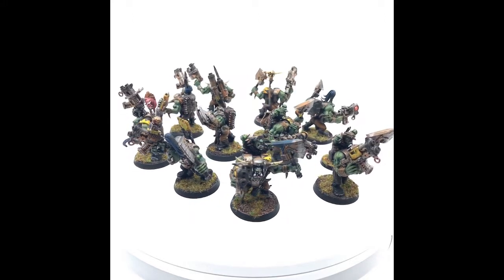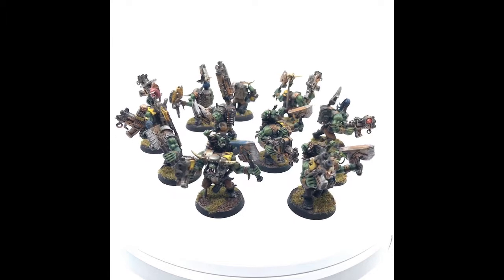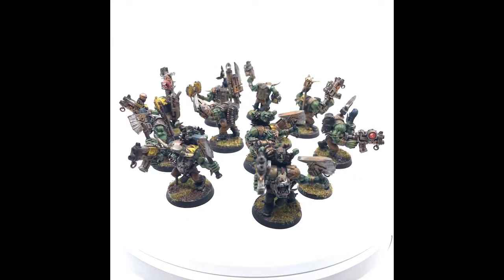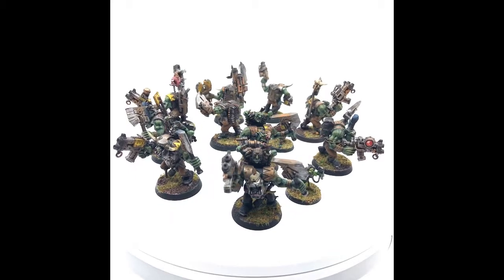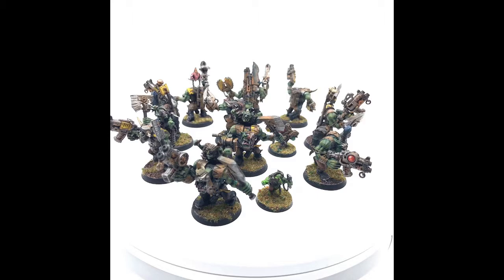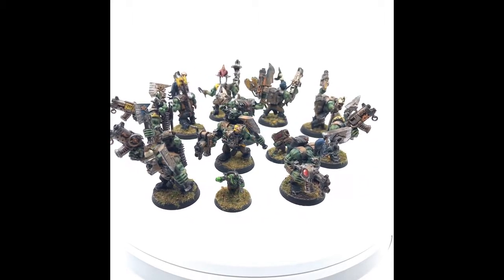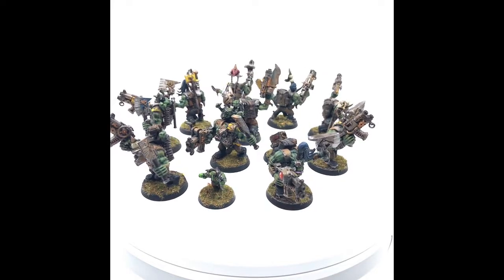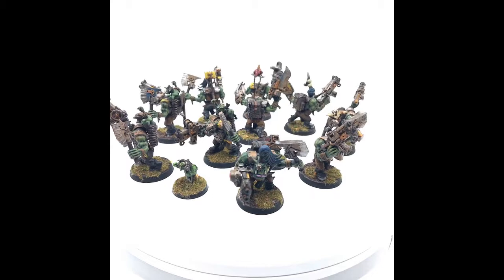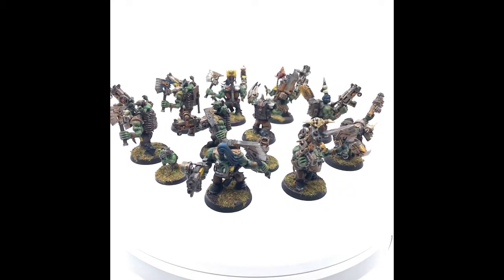I'm a huge fan of the battle wagon now. Ever since the 8th edition drop and all those changes, the battle wagon is just so much better — now there are 3 kinds of them. It wasn't bad in 7th edition, but 7th edition definitely needed to go away. The way they presented 8th edition with how vehicles work, the set wounds and the deteriorating strength, I'm so much more a fan of. That's my two cents on that — I hope you guys like these. Leave your comments in the description and I'll see you around.